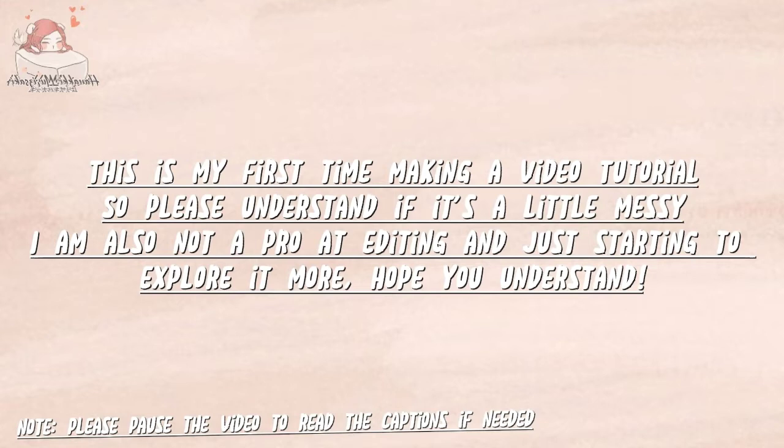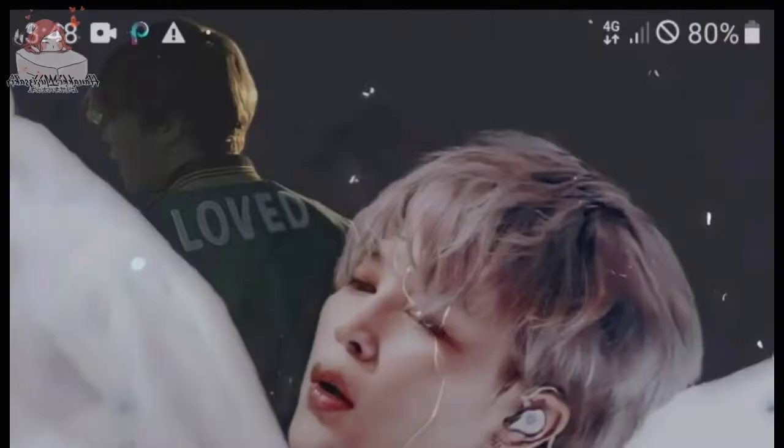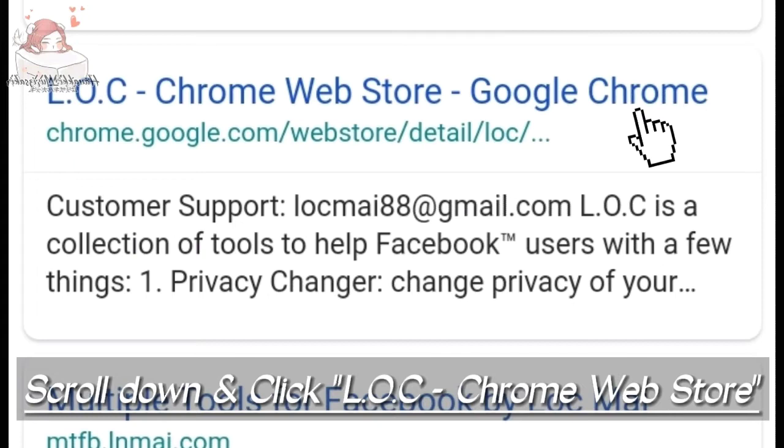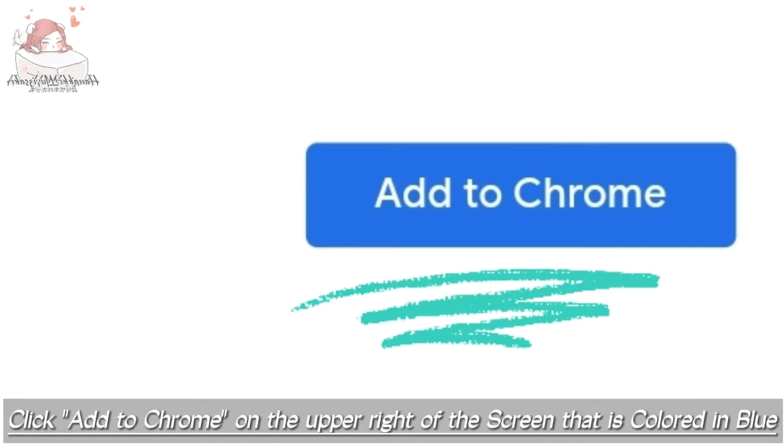Download Kiwi Browser on the Play Store. Done. Now open the app and search 'Multiple Tools for Facebook.' Scroll down and click LOC from the Chrome Web Store. Click 'Add to Chrome' on the upper right of the screen, which is colored in blue. Click OK.